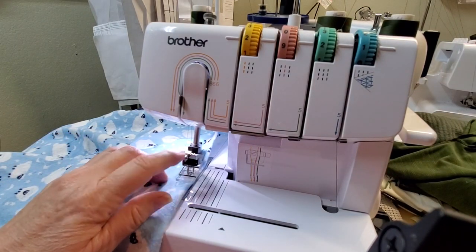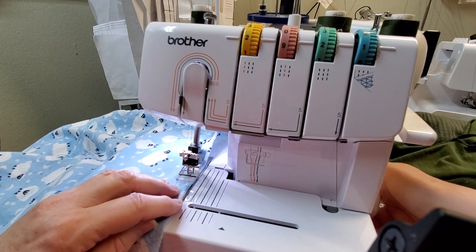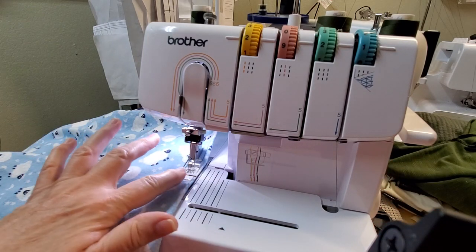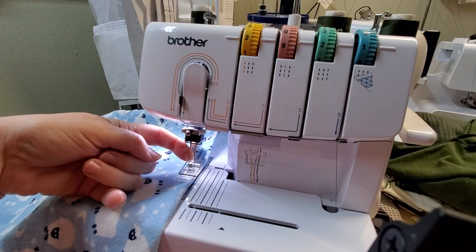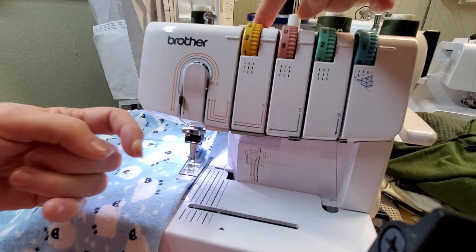As you can see, my needles are in the down position, so you're going to bring them all the way up to the highest point they will go. Keep your foot down. Come in and grab in front of the needle — just your fingertip, that's enough — then take your lever on top, push it to the right, and pull it out.